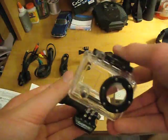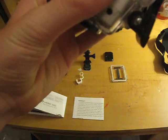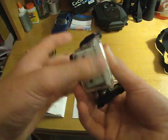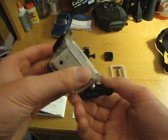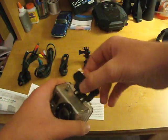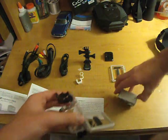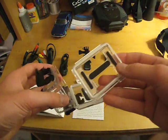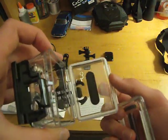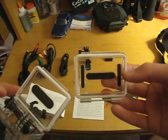It came with a waterproof and shockproof case. The camera just fits right in there and it kind of just latches down. It's fully waterproof and fully shockproof — it can go up to 180 feet underwater. It came with a spare back door. As you can see, this back door is sealed, while this one has holes in it for better audio when you're not around water.